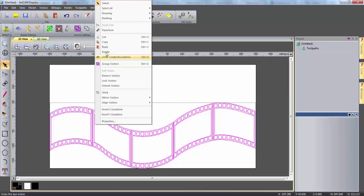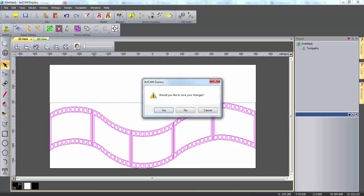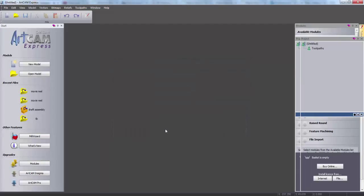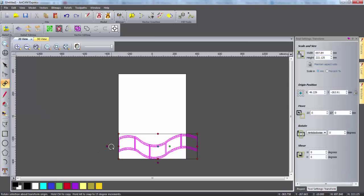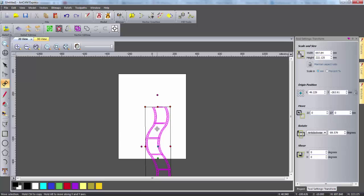Now I'm simply going to right click and copy these vectors and close the model. I'm now going to open a new model and here I'm going to input my material size. To fit all the components of the DVD rack on I want a width of 600, a height of 750 and a thickness of 10 millimeters. Now I can right click and paste down the vectors which I created earlier. I'm going to use the transform tool to rotate these vectors so they're standing vertically upwards, then drag it into position within the model.